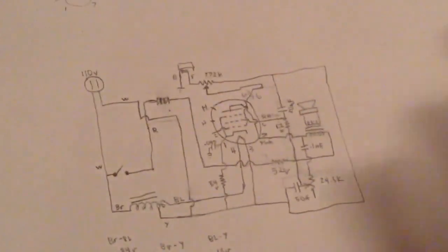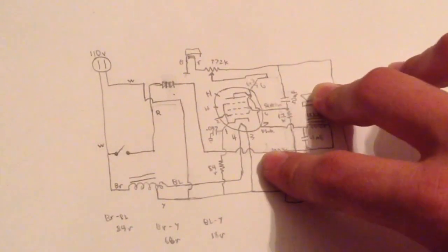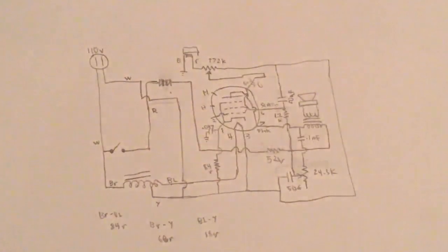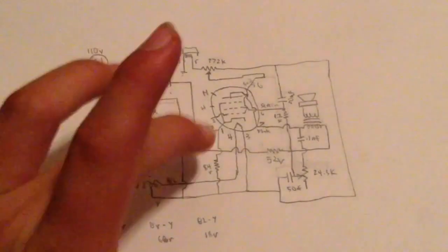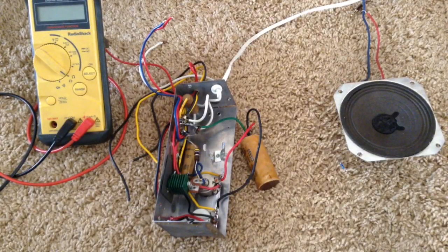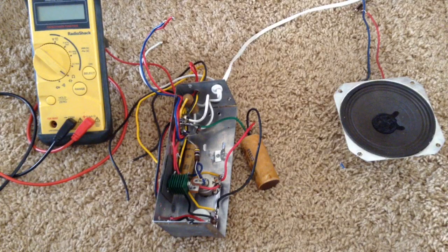After drawing up the whole circuit diagram of this entire record player, we can start replacing the different components that need replacing. Usually the selenium rectifier needs to be replaced with a silicon diode, and most of these capacitors will need to be replaced too, which is probably what's causing no sound on the speaker. A few other things might need replacing but I don't think so. This video already has a lot of content so I'm going to save the recapping for the next video — stay tuned, and thanks for watching. Please subscribe.